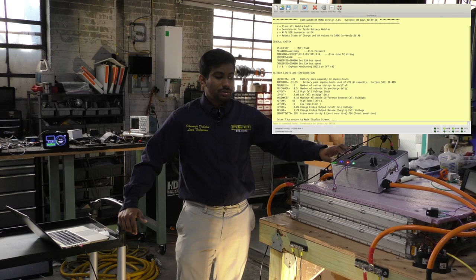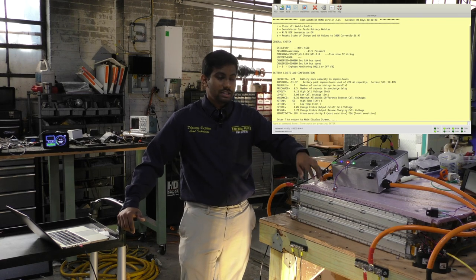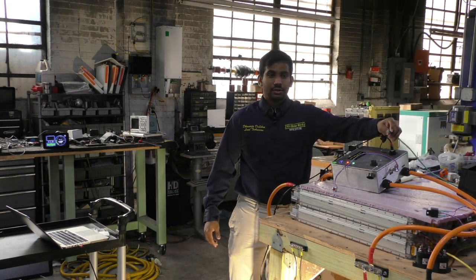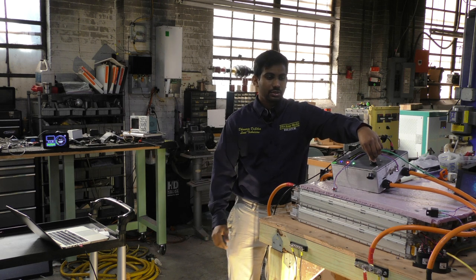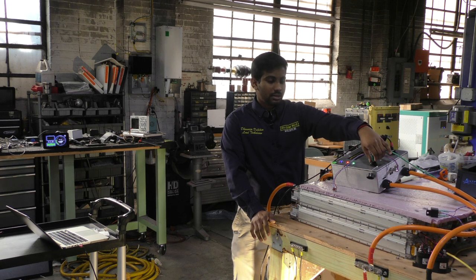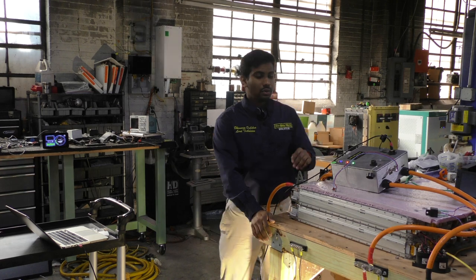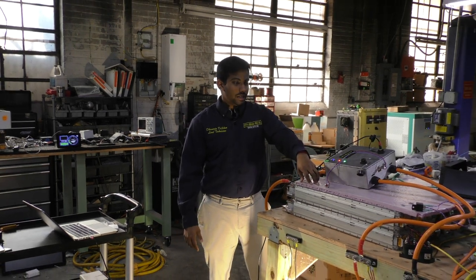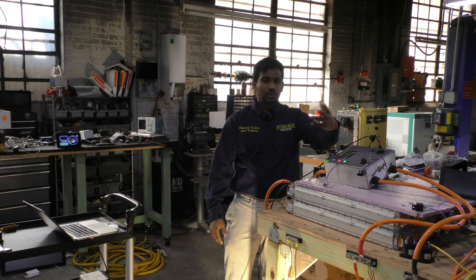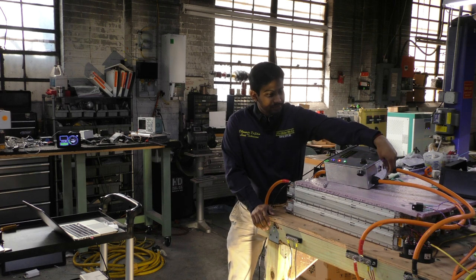The ESP32 controller also has a CAN port that communicates with most of our chargers. It already has TCH CAN communication software. When you plug in an RJ45 ethernet port — which is POE, carrying 12 volts — it will communicate with the charger using CAN1 low and CAN1 high, plus two wires for 12 volts that can power other devices. While charge enable is off it won't enable charging, but when charge enable is on and this is plugged in, charging begins.